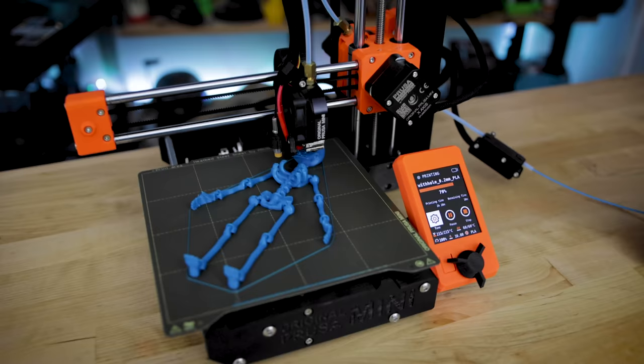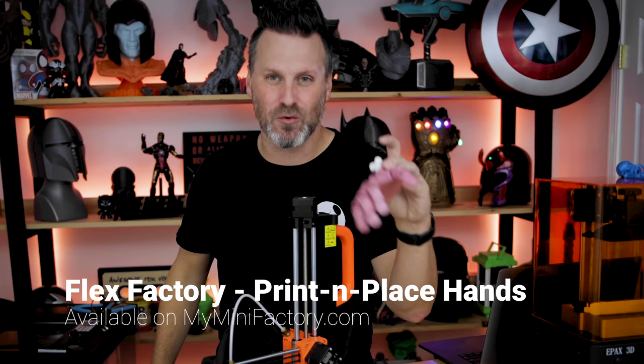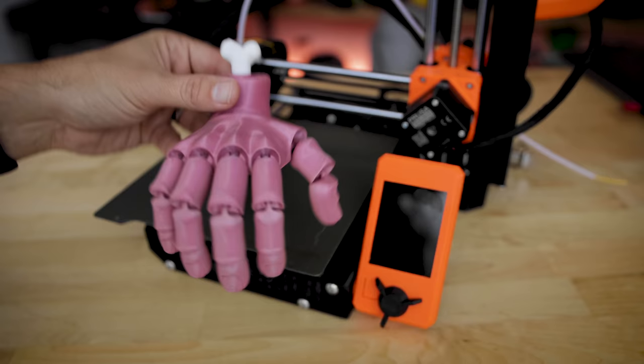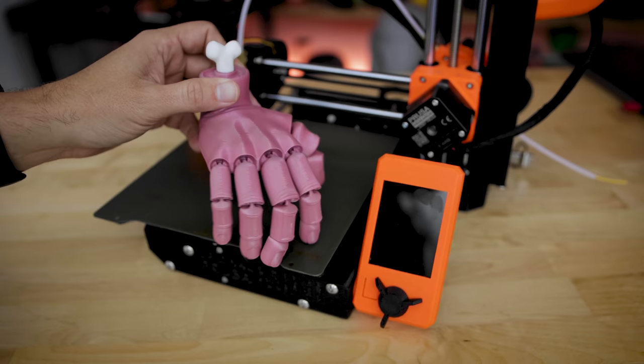The first prints I want to show off are these print-in-place, zero-supports-needed prints designed by Flex Factory — these crazy, awesome print-in-place hands. They have little articulated joints for the fingers and print in just one piece directly on the printer, no supports. I ended up doing a filament change process with the Prusa Mini and PrusaSlicer, which make it super easy to swap filaments that you can specify during the slicing process. I swapped in some white filament for the bone at the top.